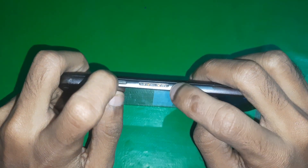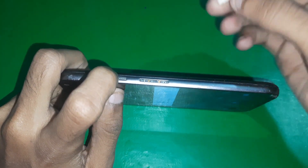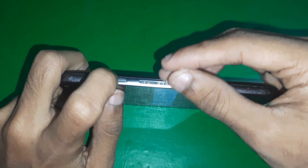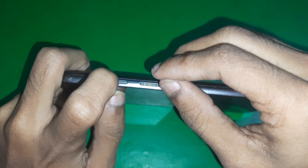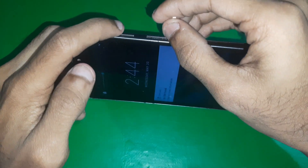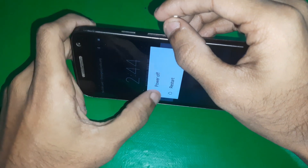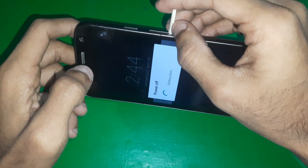Let me show you something — the buttons on this phone are broken, so I'll be using a stick to press the buttons. But the method is the same; if your phone's buttons are okay, you can simply press them normally.